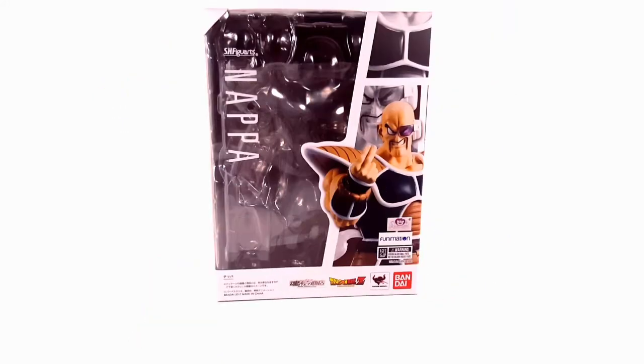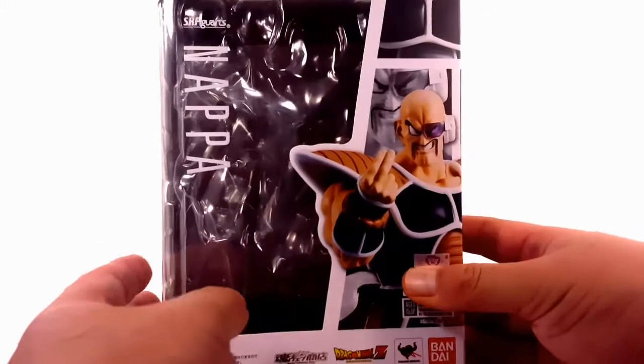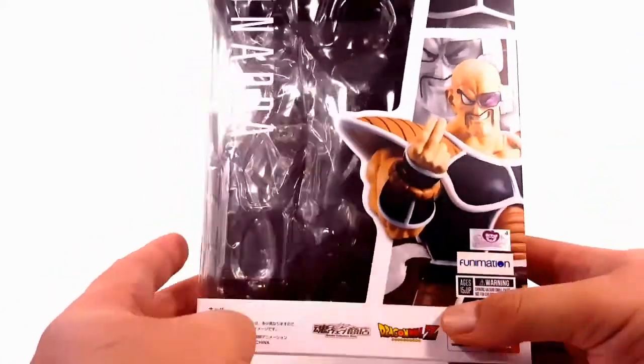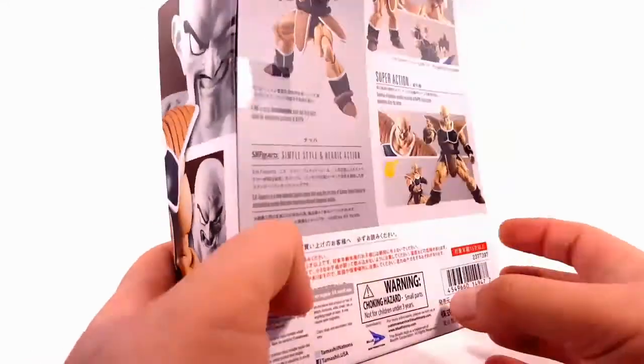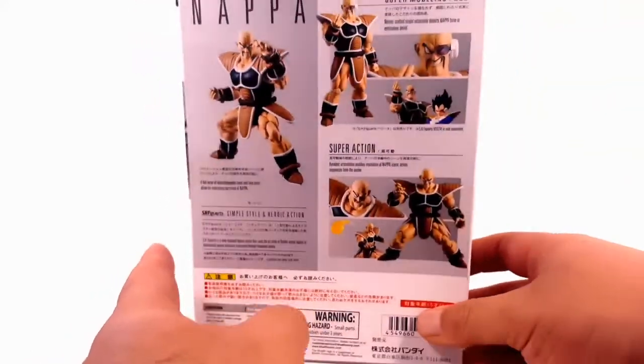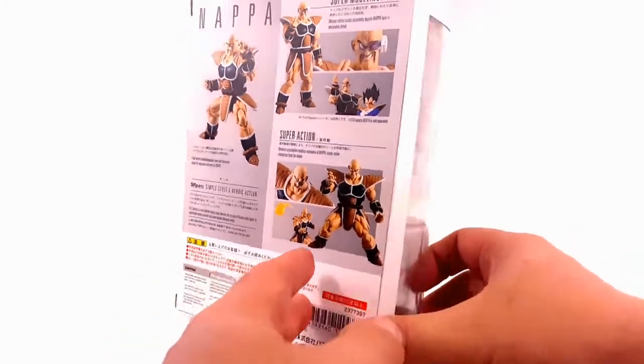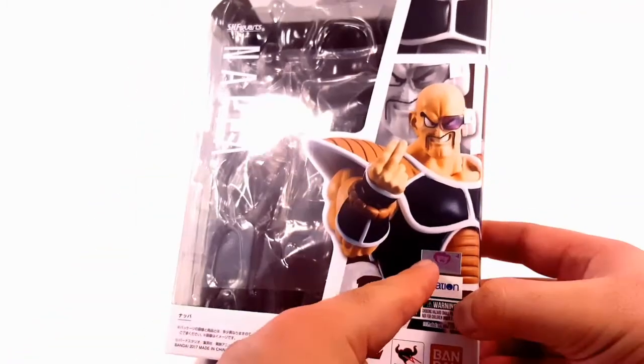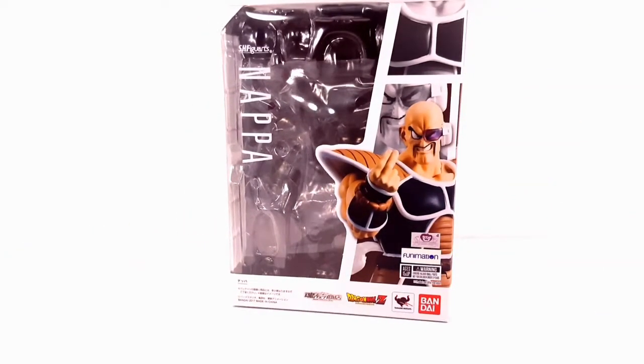Looking at the box, it has a window-style packaging with a nice photo of Nappa. Dragon Ball Z is on the bottom and side of the box. It also shows some of the poses you can get this figure into, and there's a toy animation sticker on the bottom to show that this is not a bootleg.